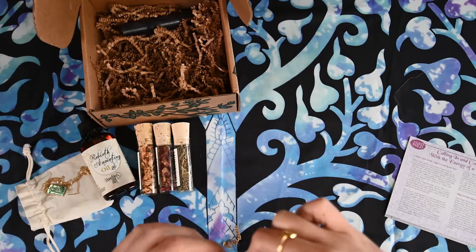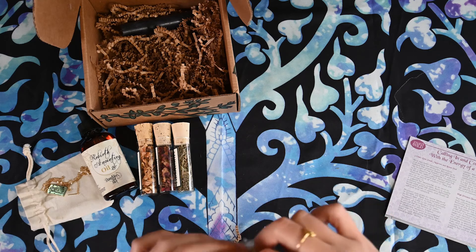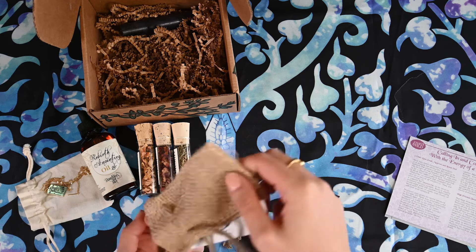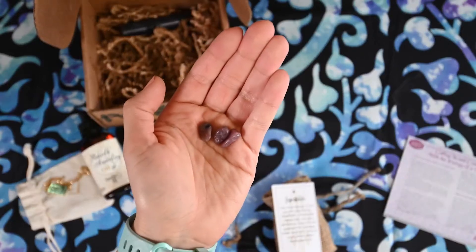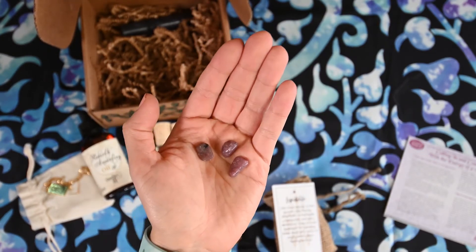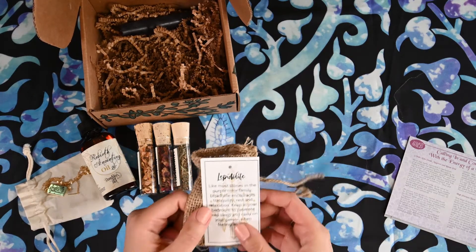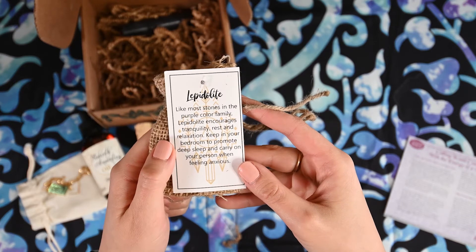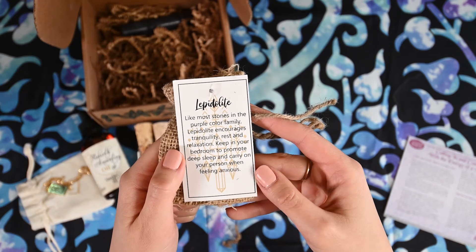Let's take a look at this stone really quick. It's not just one stone — it's actually like little chips. It's tiny chips of Lapidolite. And it says for Lapidolite, like most stones in the purple color family, Lapidolite encourages tranquility, rest, and relaxation. Keep in your bedroom to promote deep sleep and carry on your person when feeling anxious.